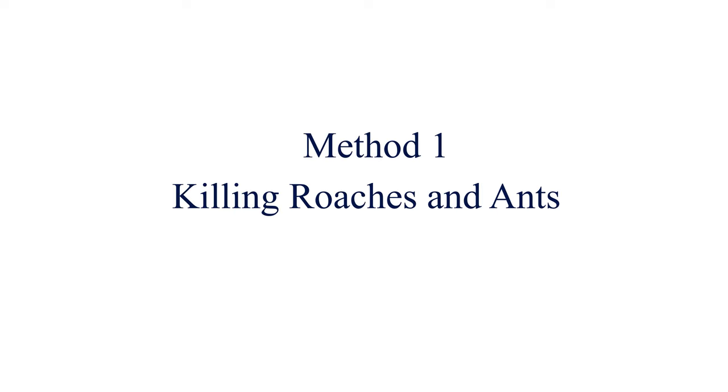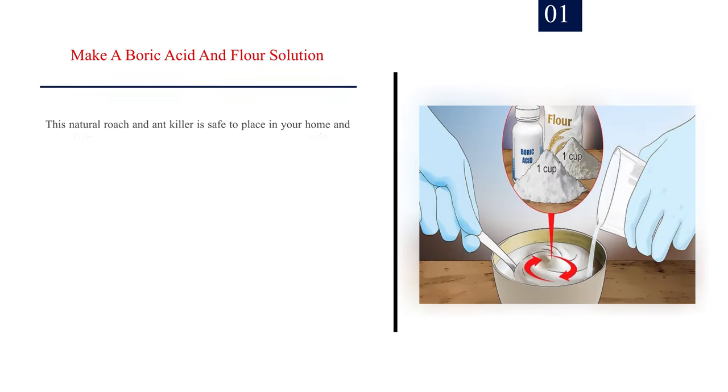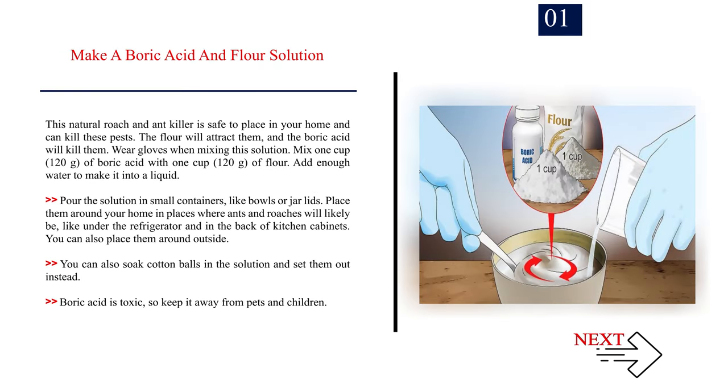Method 1: Killing roaches and ants. Number 1: Make a boric acid and flour solution. This natural roach and ant killer is safe to place in your home and can kill these pests. The flour will attract them, and the boric acid will kill them.